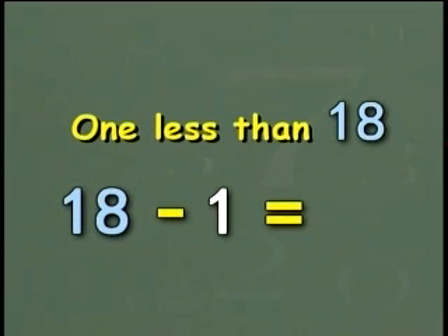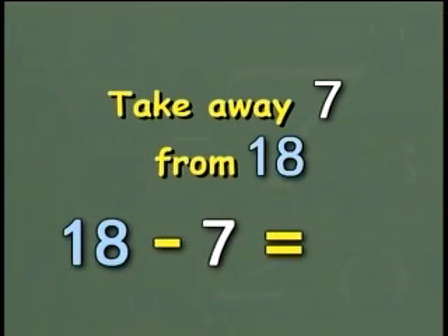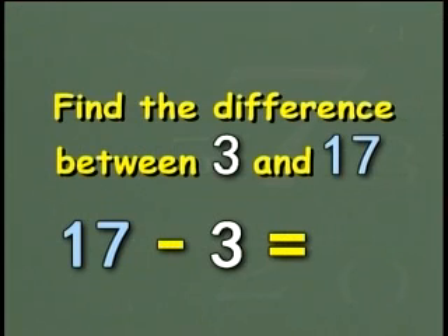1 less than 18. Correct, 17. Take away 7 from 18. Yes, 11. Find the difference between 3 and 17. Yes, 14.